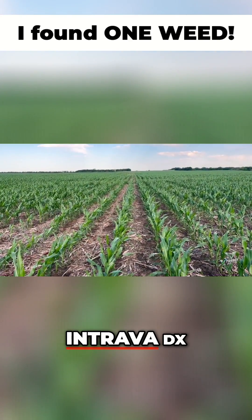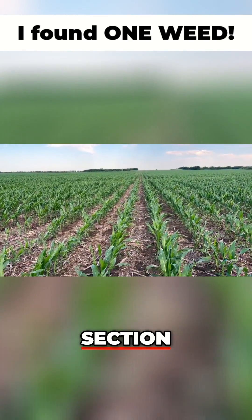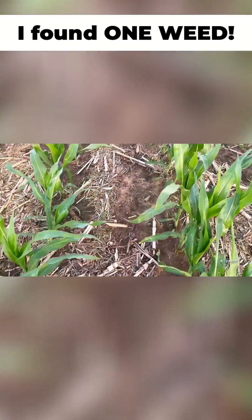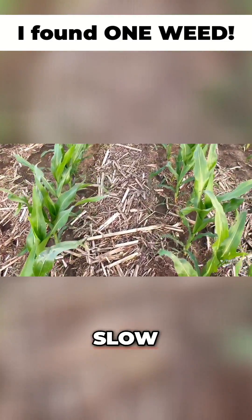Here I am in the middle of an Intrava DX 120-foot strip in this half section, and it was no-tilled into soybean stubble. It's been right at 30 days. We have had some real cool weather and slow emergence.